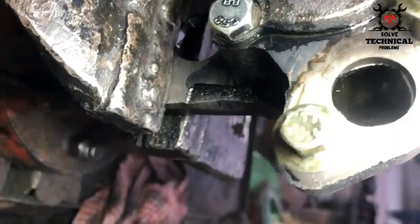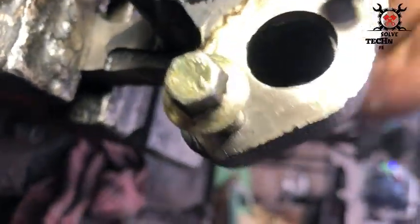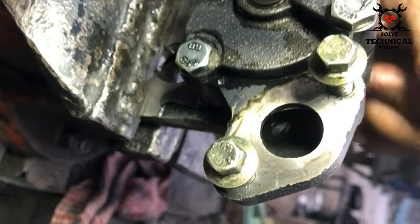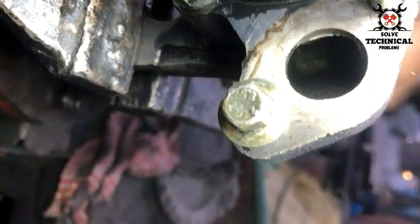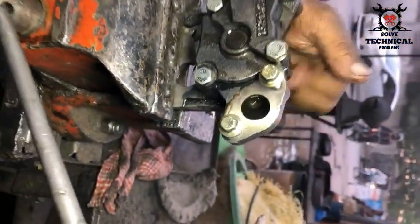We have checked that the oil pump is building pressure. You can hear the sound of the oil pump building the pressure. Thanks for watching.